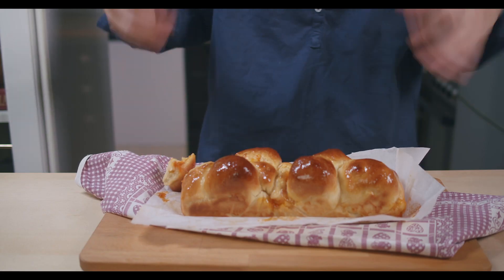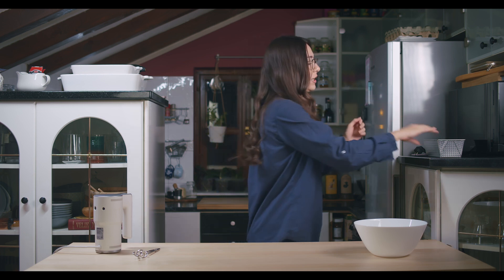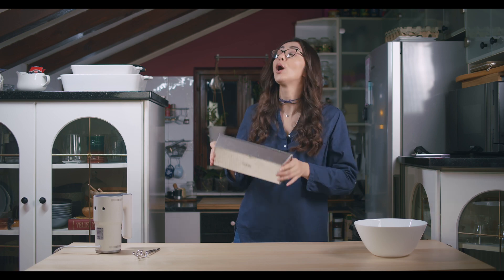Hi guys and welcome back to my channel. Today we are going to be making sweet bread balls with apricot jam. The recipe for this dough will be the same as that one for aromatic bread balls, but today we will fill the balls with apricot jam and place them in one mold.